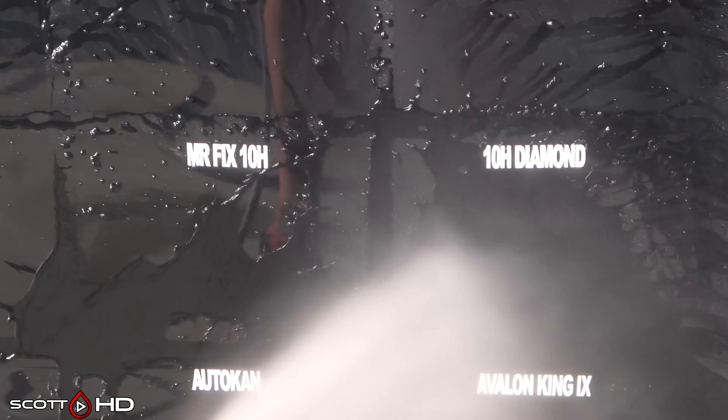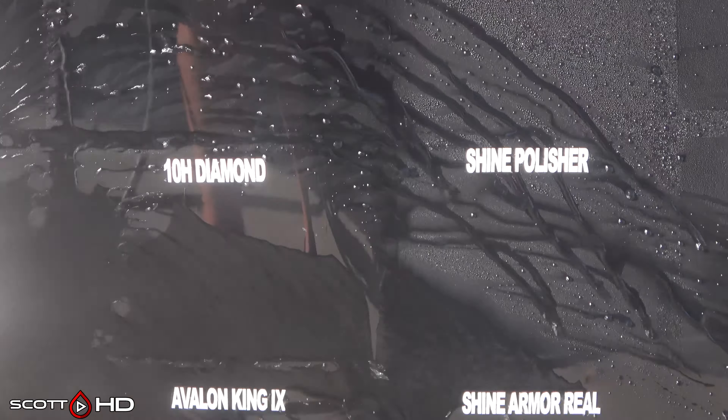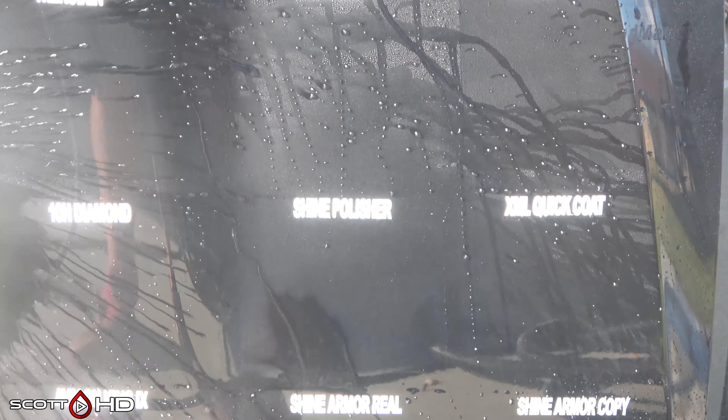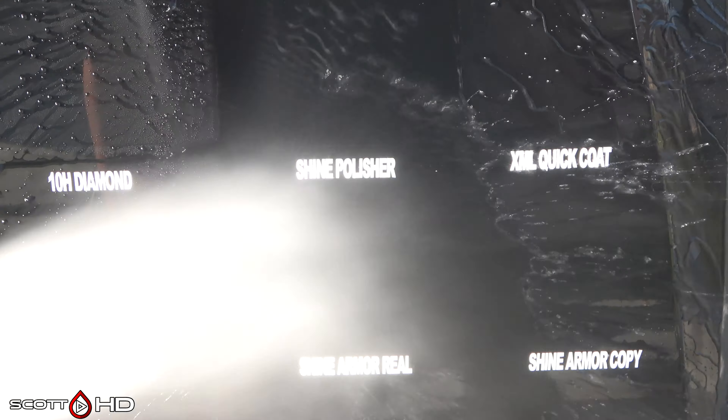A lot of these came from AliExpress and the rest came from Amazon. Eel Ho — that one is advertised as a 10H plus; some places call it a 12H coating, which of course doesn't exist. 10H is the highest of the pencil hardness ratings. HK Tienmei D Pro both looking all right.